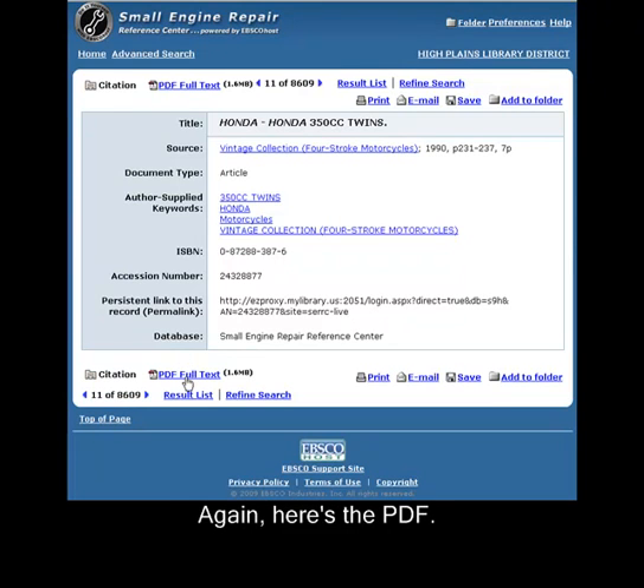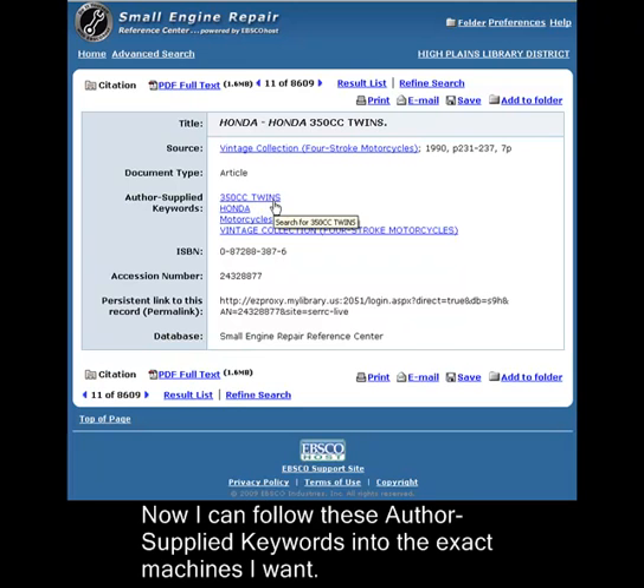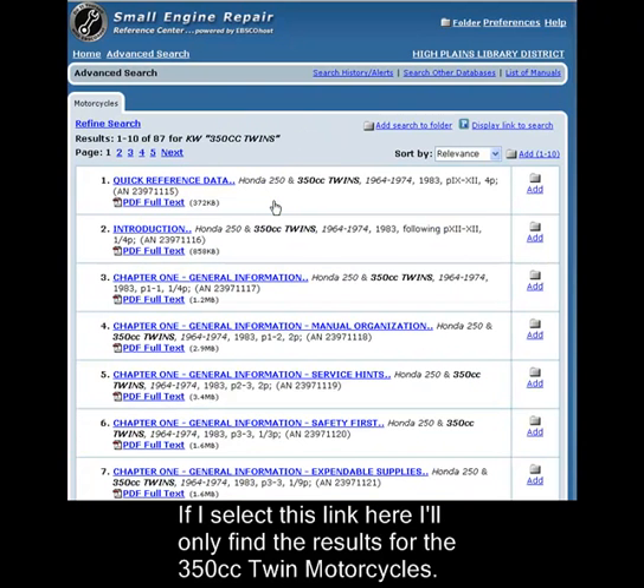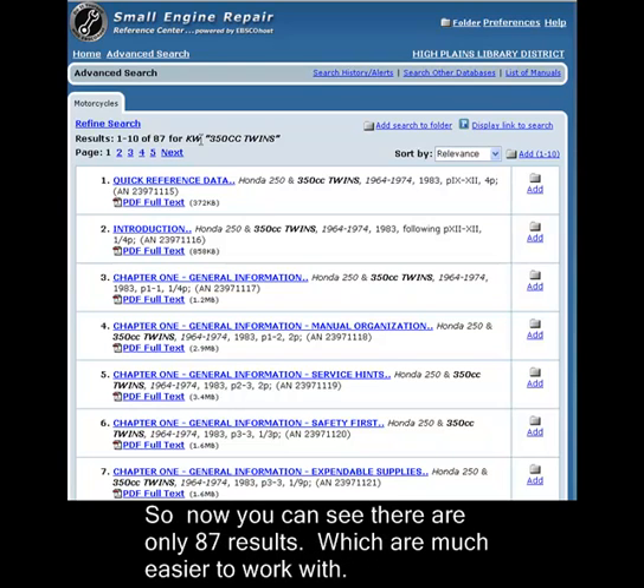Again, here's the PDF. Now I can follow these author-supplied keywords into the exact machines I want. If I select this link here, I'll only find the results for the 350cc twin motorcycles. So now you can see there are only 87 results, which are much easier to work with.